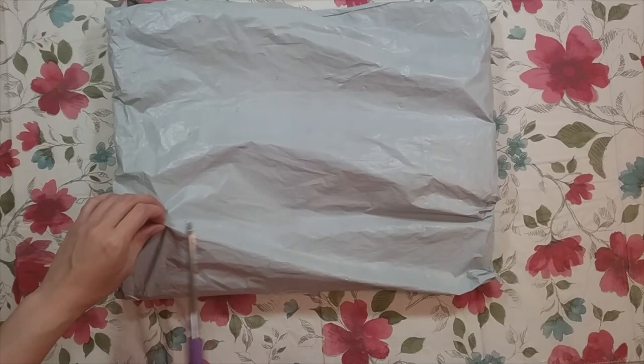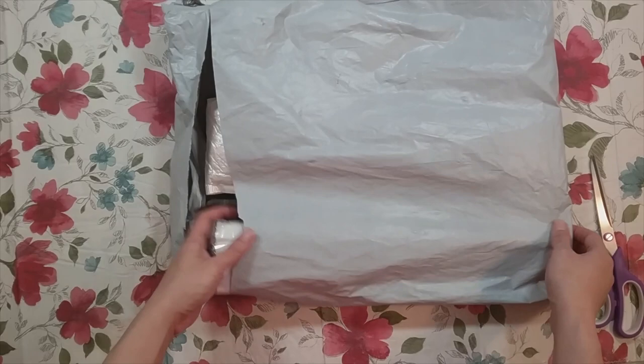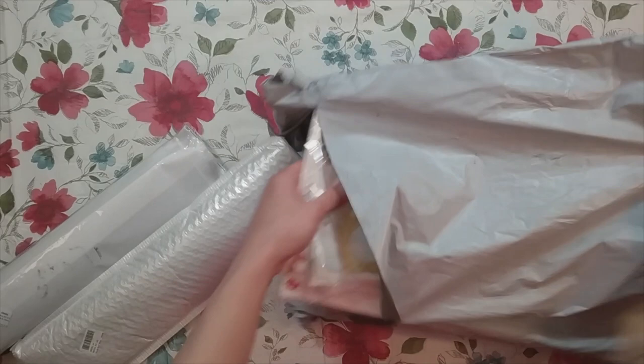Hello, welcome to another video. Today we're going to be doing an unboxing. This unboxing is from Everyday E-Crafts. They did contact me and asked if I wanted to do a review on their products, and I said sure, I'll do a review.